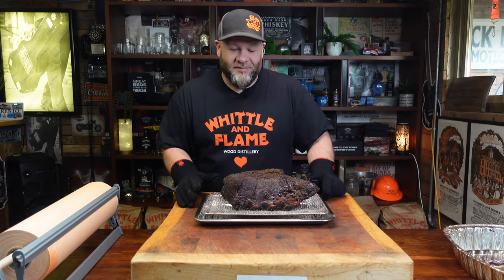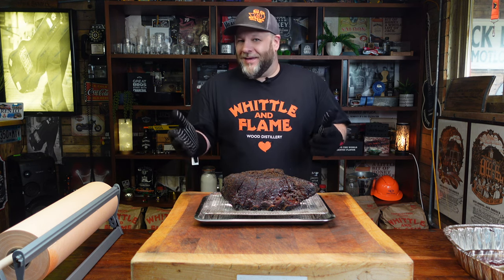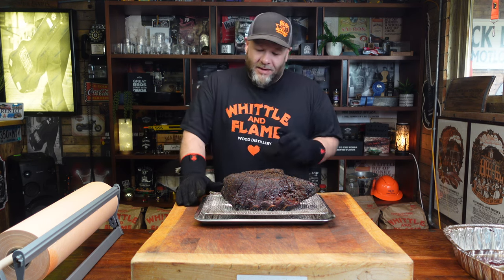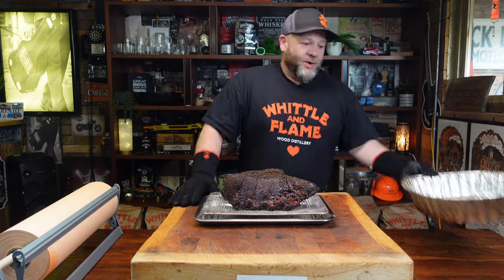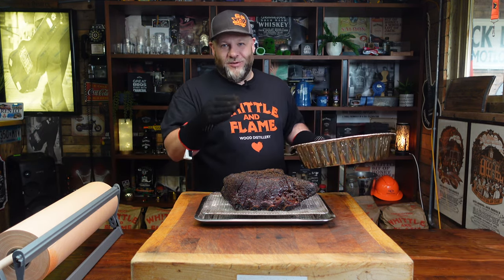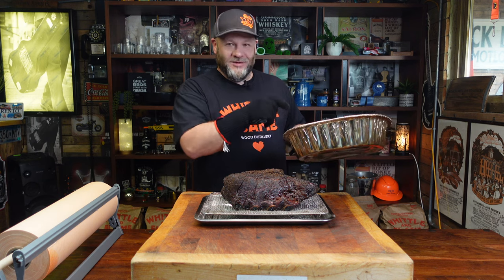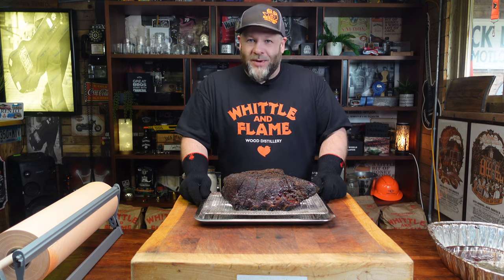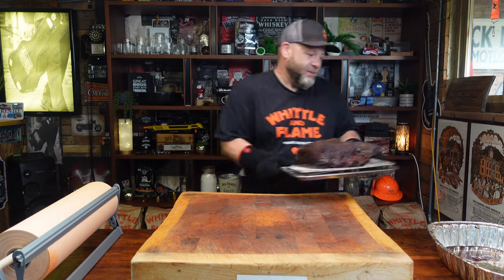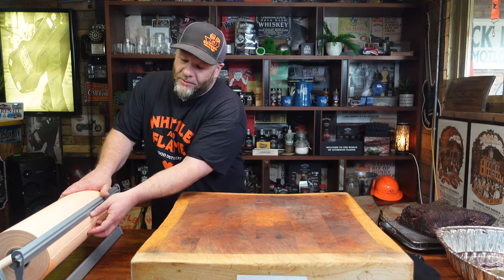These beef ribs have been in about five and a half hours and they're pretty much at the stall. We're going to wrap them in butcher paper — you can wrap in tinfoil, but if you do that you can lose the bark. You're less likely to lose the bark with butcher paper. We've got all the drippings from the cook, plus I've added drippings from an A5 Wagyu steak I just grilled. Normally I'd just use beef tallow, lard, or beef dripping as it's known in the UK.